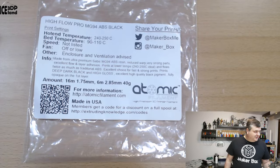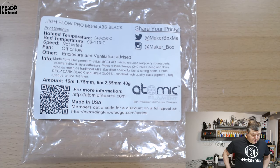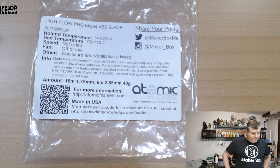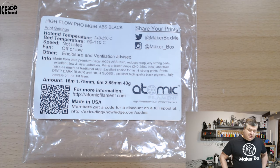This filament is an ABS filament. I was quite surprised how well it printed for ABS filament. On the label it says it's Hi-Flow Pro MG 94 ABS Black. Print temperature should be 240 to 250, bed temperature 90 to 210. Usually you need an enclosure and good ventilation — enclosure is a must for ABS.